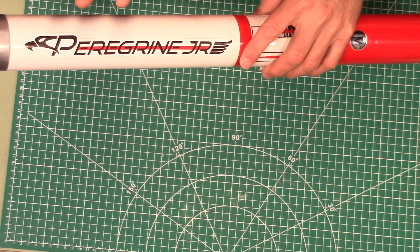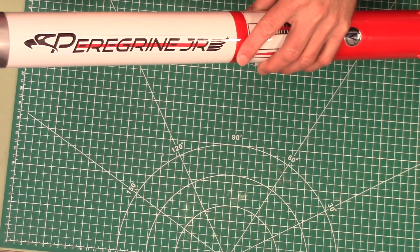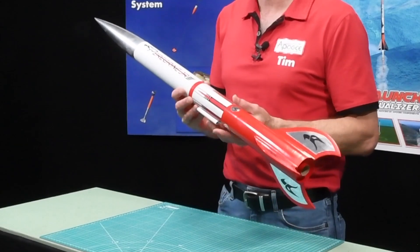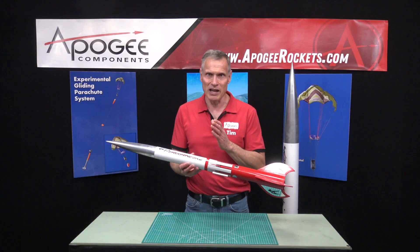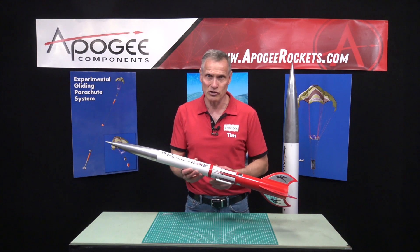It has a small payload bay — not an ebay, just a payload bay where you can put stuff inside. It comes with a 24 inch plastic parachute. It's based on a BT-70 size tube, so it's approximately 2.2 inches in diameter.